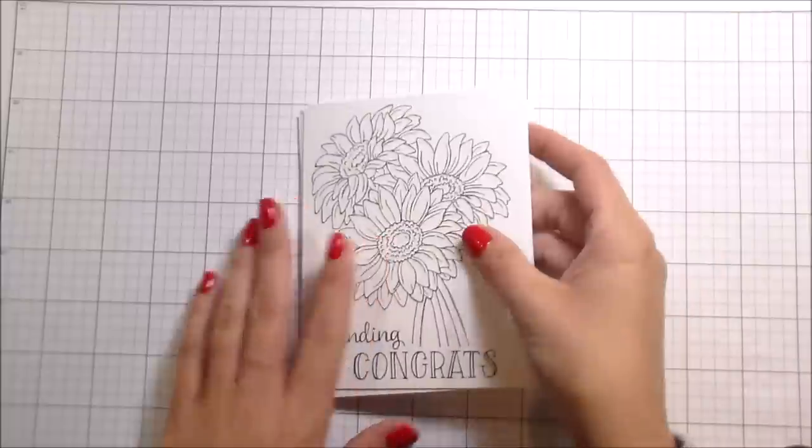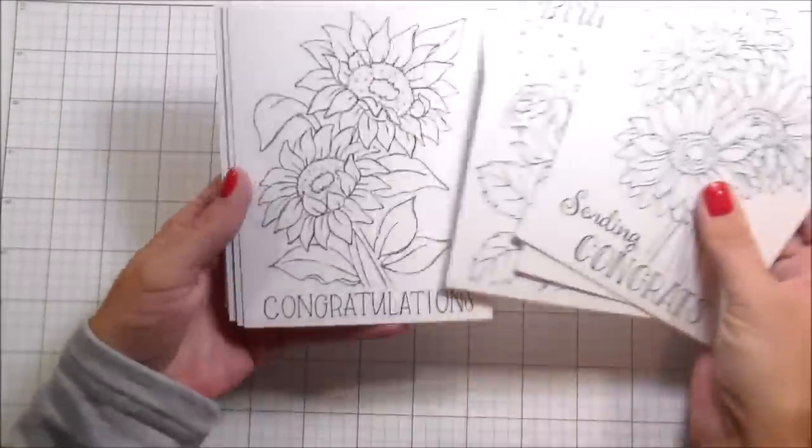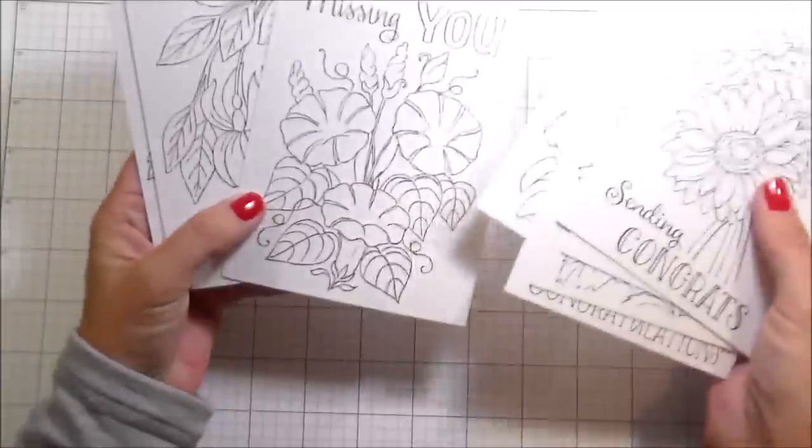Hi guys, it's Kelly. I'm back again with another video. Today's video we are going to be using Susie's Paintable Flower Sentiments.